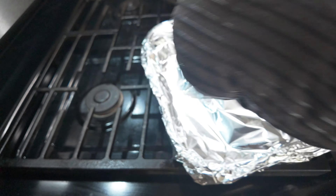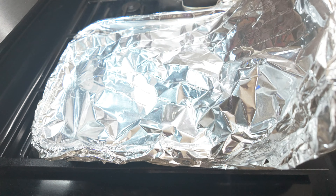Once your thighs are done, remove them from the oven, and you're done. Plate and serve.